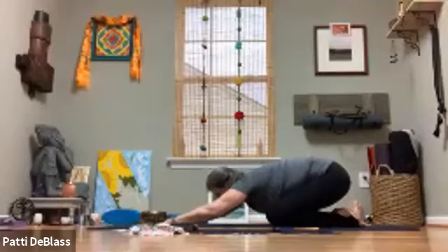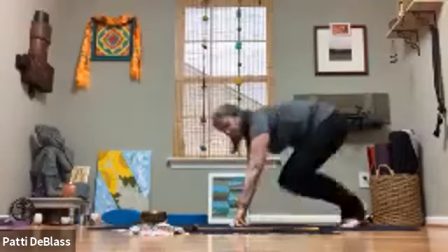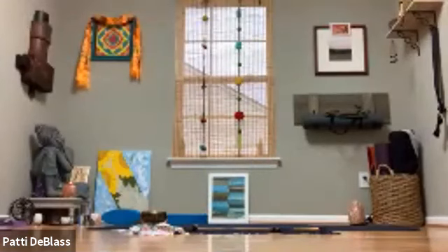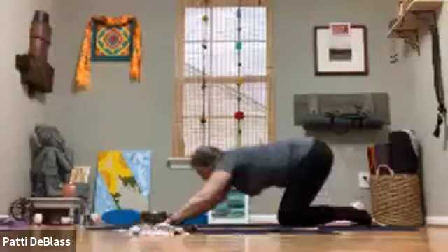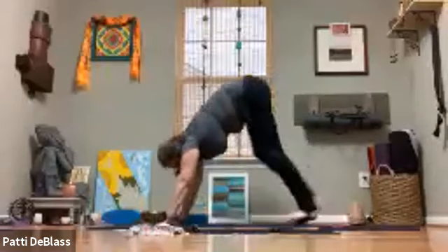Whether your pose be active with the hands out in front this morning, or with the hands along the side of the body — taking your time to breathe. Then as you draw awareness into those hands, reach the arms out in front, tuck the toes, lift the hips, and walk your way to the top of the mat into a forward fold.